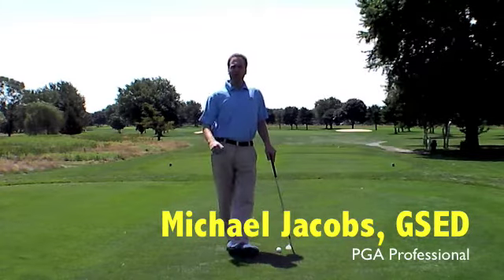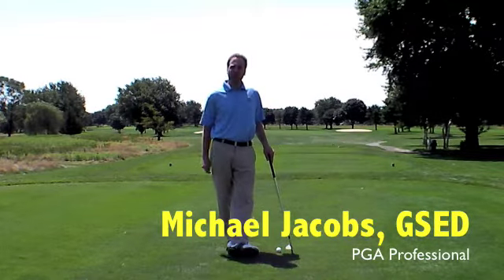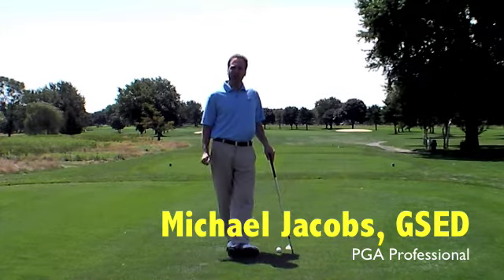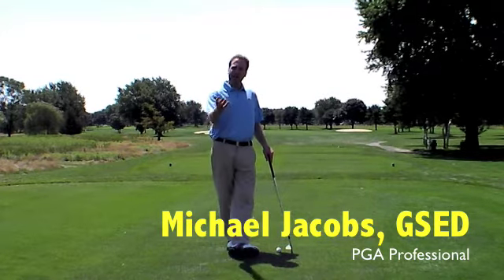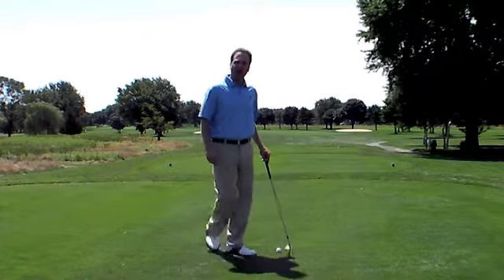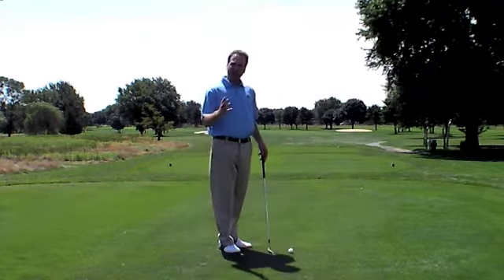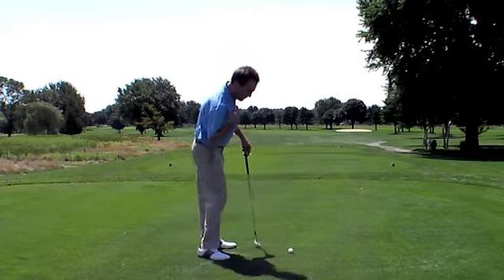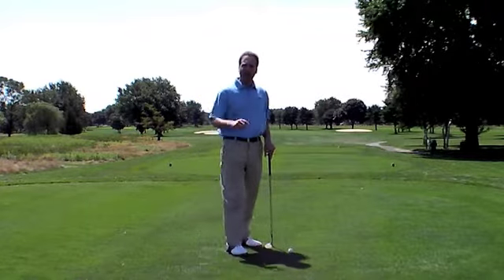Hello, everyone. My name is Michael Jacobs. I'm the head golf professional at the beautiful Rock Hill Golf and Country Club, home of the Michael Jacobs Explosive Golf School. Here's a little continuation of the video tip for our Newsday article on the back shoulder. A lot of golfers don't understand how important the role of the back shoulder is for sound shot making.